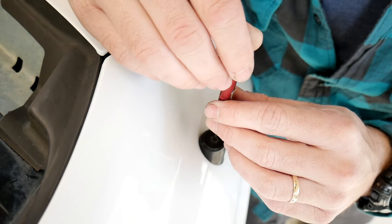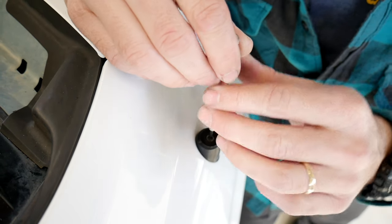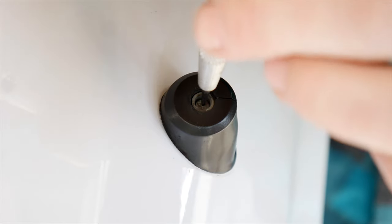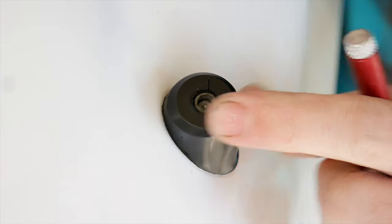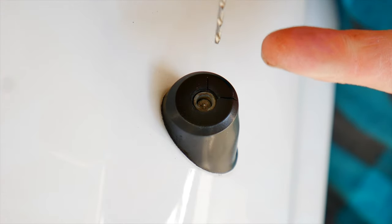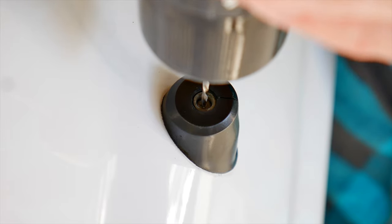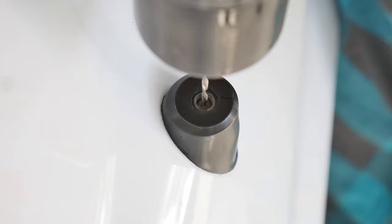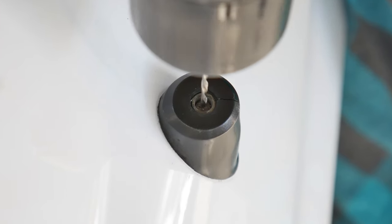The way this center punch works is you just put it right where you want it — right in the middle — and push down on it. Hopefully you can see the little mark it made; that's going to give me a good starting point for the drill bit. I want to do this as straight as possible. Since it's reverse thread, you want to go backwards and start nice and slowly, drilling your way in with not a lot of pressure because this bit is really small and easy to break.